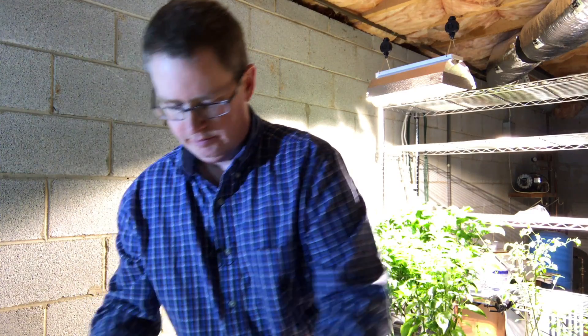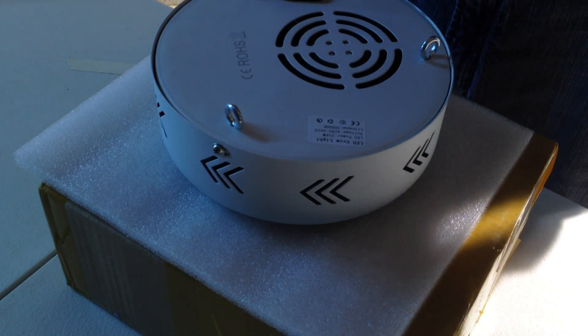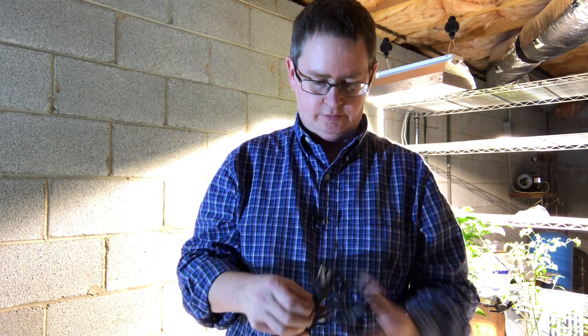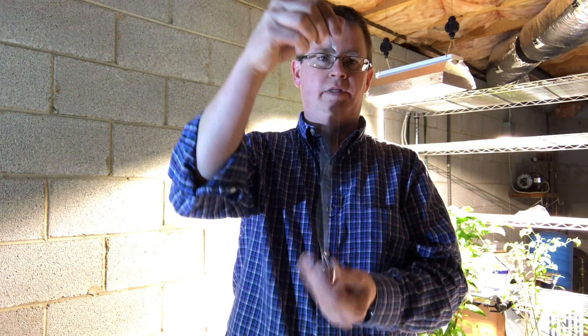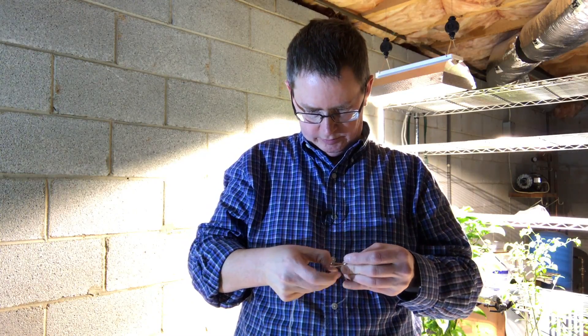It's not a book or anything, it's just the light, a power adapter, and something to hang it with.